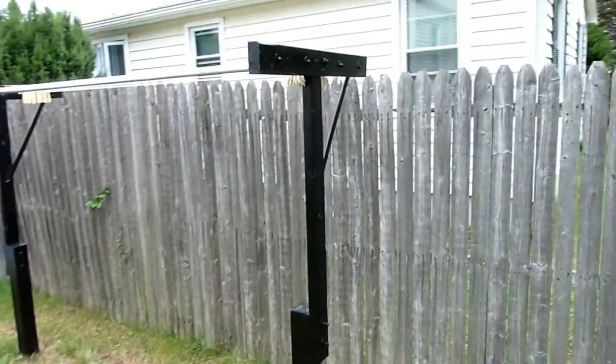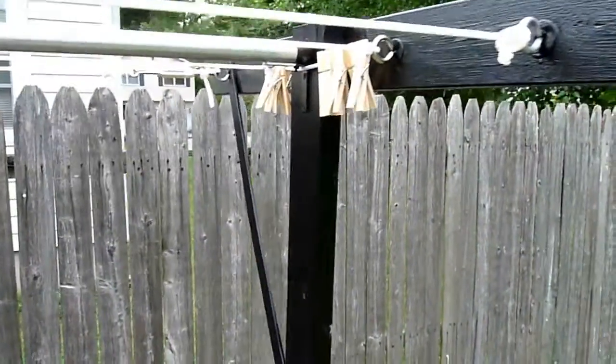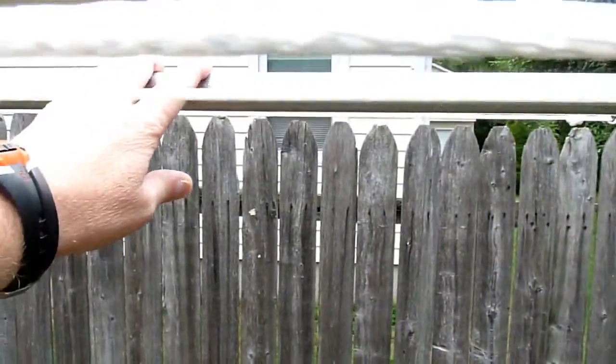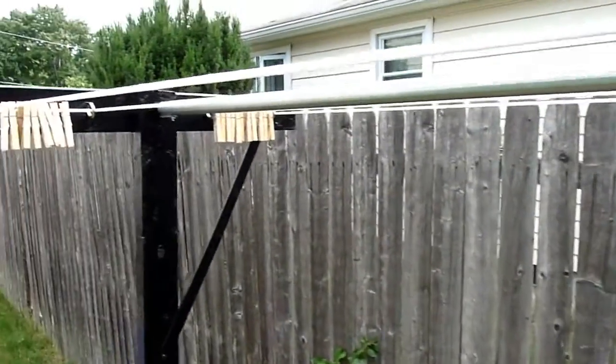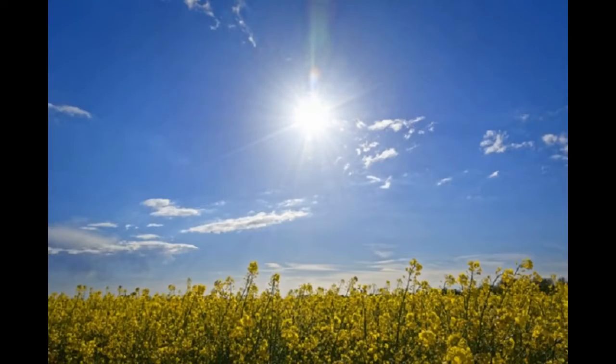If you're watching this video, you're probably interested in a do-it-yourself laundry line. There's nothing like fresh laundry off the line. Some people build a laundry line to save money on electricity; others do it because they prefer clothing that has been hung and dried outside in the sun and the wind.